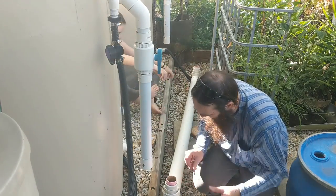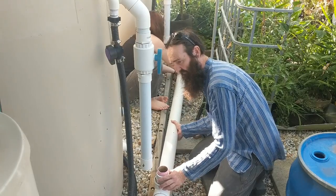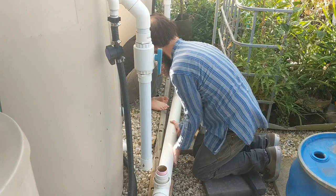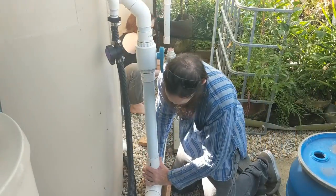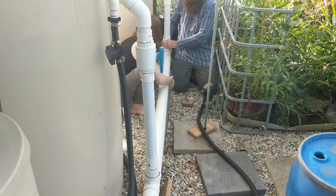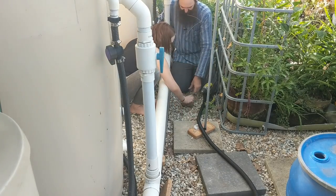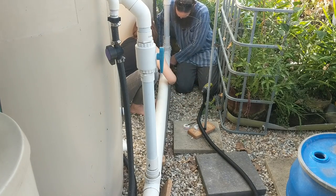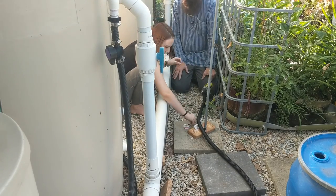I'll guide it in place and try to do this one first. I'm just going to chalk this one up for now, then pop this end in. I'll pop that paver I'm using to hold the drill underneath. I think it needs to come up this end further - yep, there we go. That's pretty much all it.